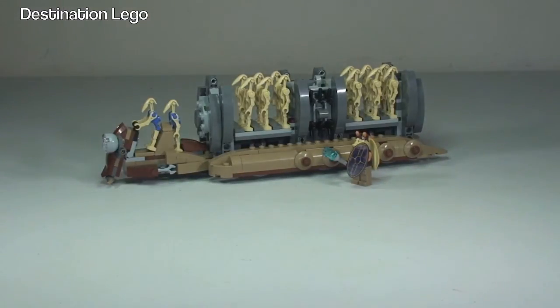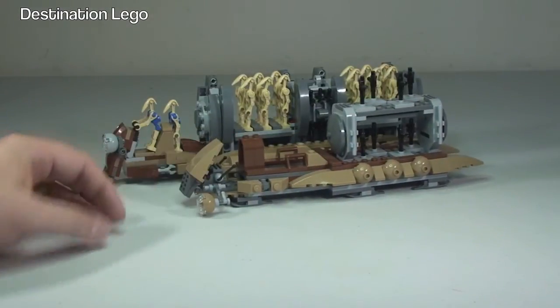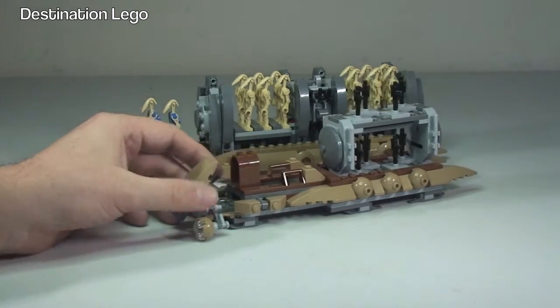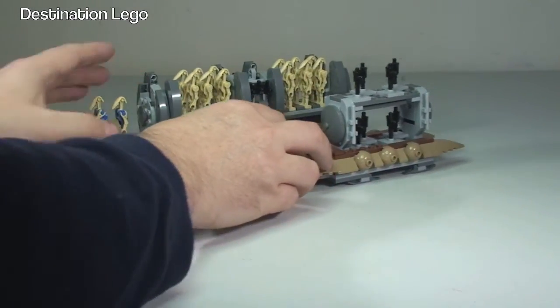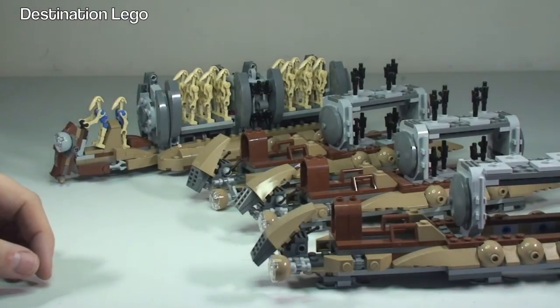That completes my review of this set. Before signing off, I'll bring in the previous Battle Droid Troop Carrier for comparison. You can see the difference in size between the two. The older one carried fewer droids — eight as opposed to 12 on this new one. And you can already start to see my droid army building up with multiple carriers on display.